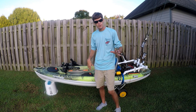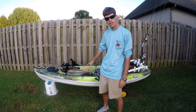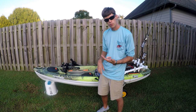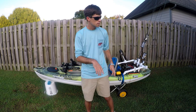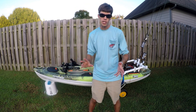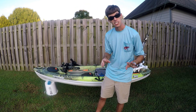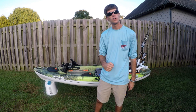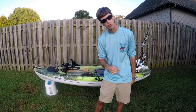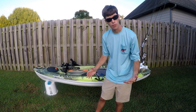Thanks everybody for watching this video on my Pelican Enforcer 100 Angler — whether it's been the midsection of the boat, the front of the boat with all the electronics, the anchor trolley, the back of the boat with the crate, or the PVC work. I really hope you enjoyed it and I hope it gives you some ideas on what to do with your boat. If you like this video, smash that like button and leave me a comment below — I want to know where you're from.